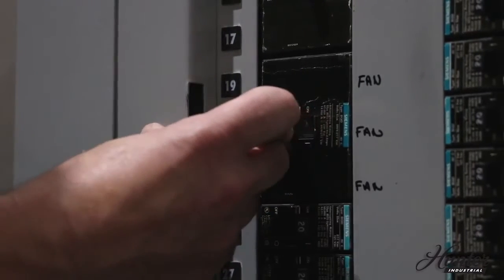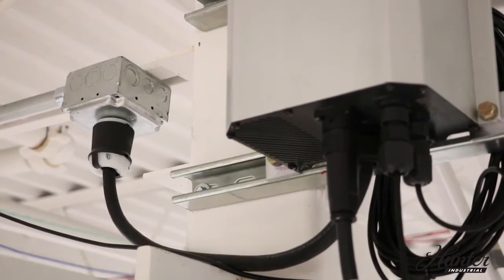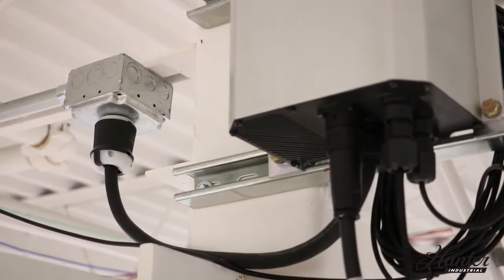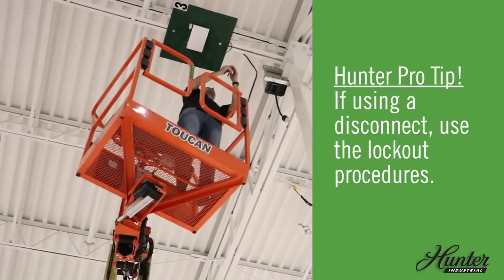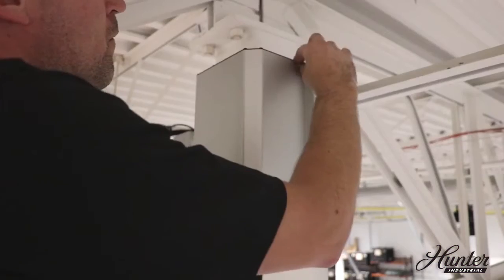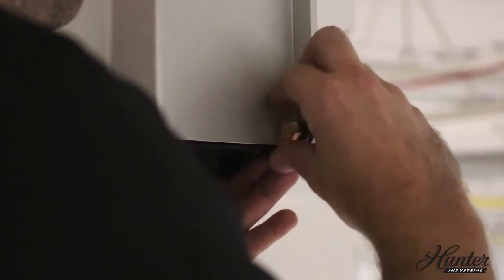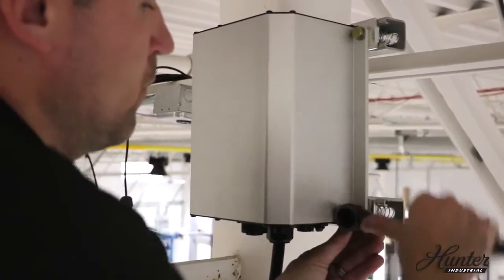Make sure the breaker is off and lockout or tagout procedures are in place. The electrical receptacle for the panel should be installed prior to installing the panel. Position the panel with the plug connectors facing down. Mount the control panel with one fastener per corner.